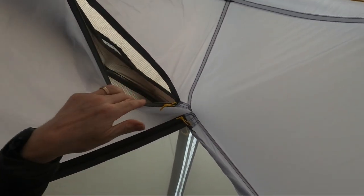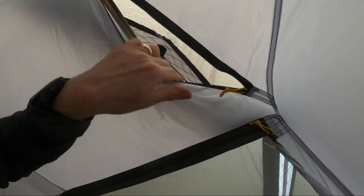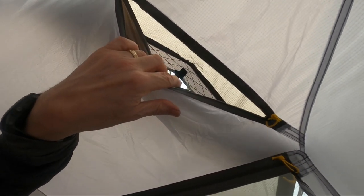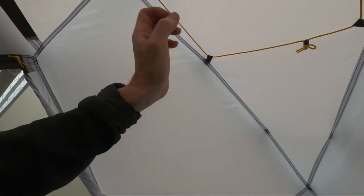There are access zips on the roof through to the vents. Those vents haven't got a midge net on, nor has that inner, so if you were to vent you would have access for the critters.